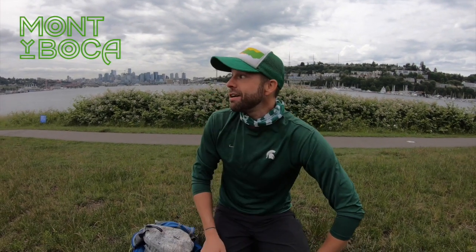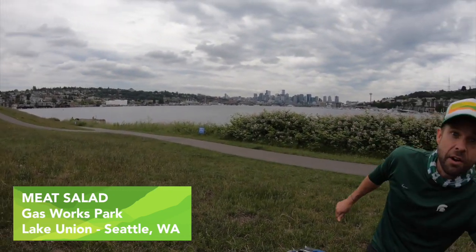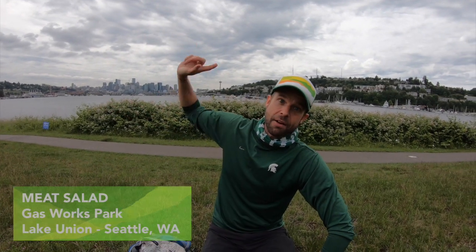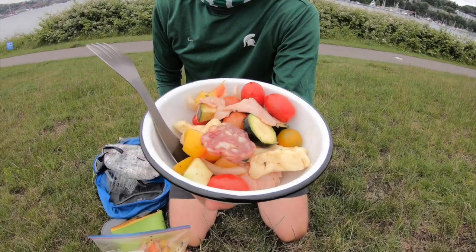Heyo, Chef Corso. I'm here at Gasworks Park on the north part of Lake Union. We've got downtown Seattle here. We just went on an urban hike and walked all the way around this lake this morning. It took about a little over two hours — a really nice urban exploration — and I just made meat salad for our lunch today.